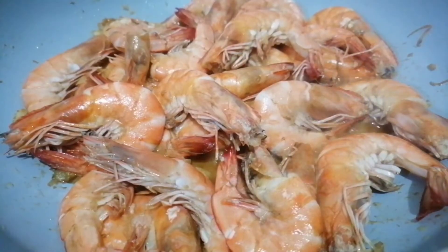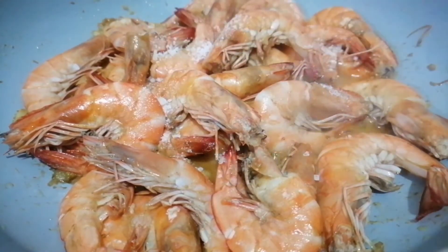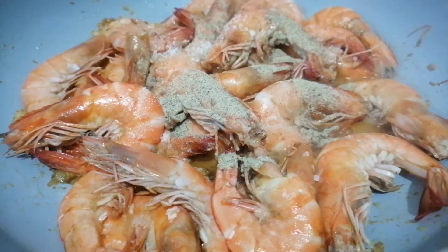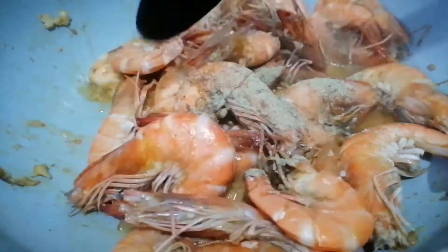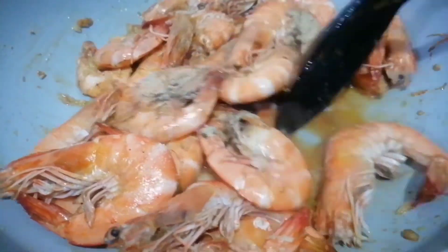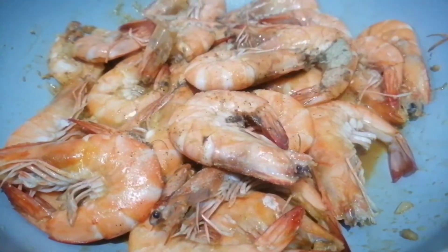When our shrimp has turned from brown to pink, we add in the salt and pepper. Give it a little stir.